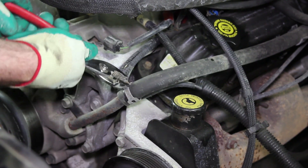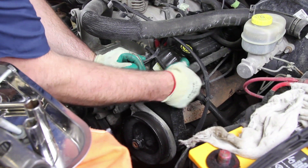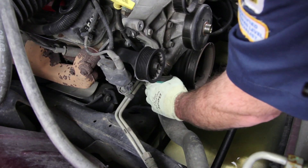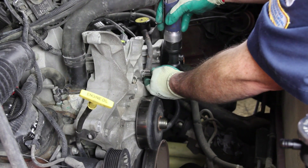Remove the heater hose from the heater tube. When removing any hose from the cooling system, be sure and capture any residual coolant that may be in the hose. Remove the heater tube from the water pump.